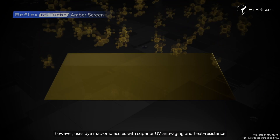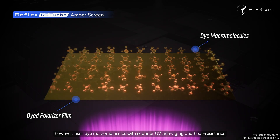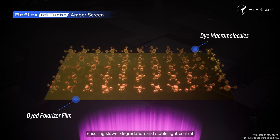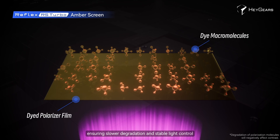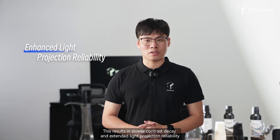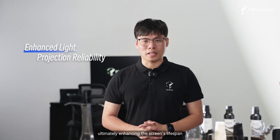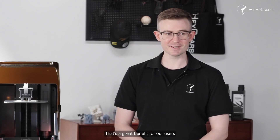Our dye polarizer film, however, uses dye micro-molecules with superior UV anti-aging and heat resistance, ensuring slower degradation and stable light control. This results in slower contrast decay and extended light projection reliability, ultimately enhancing the screen's lifespan — a great benefit for our users.